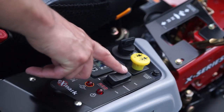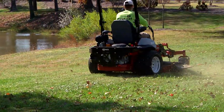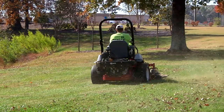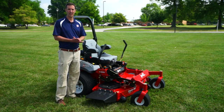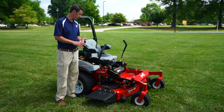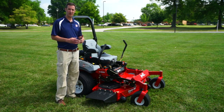And then finally there's a max position. Max position is going to be for overgrown or very tall grasses. There's a lockout option so that you can put in a lockout and it locks out max mode. The benefit of this is you're going to maximize fuel efficiency — you're always going to operate in efficient mode.